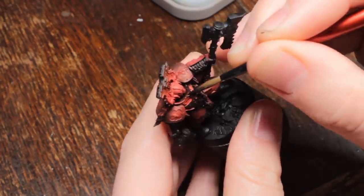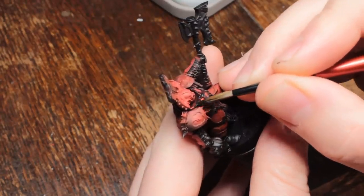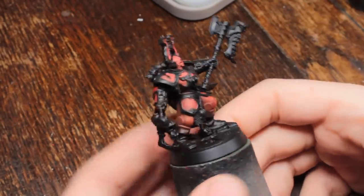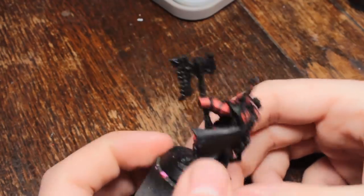I'll admit when I'm wrong — airbrush, not the best plan here. The Abaddon Black has been thinned down with some flow improver — Winsor & Newton Galleria flow improver — and water. It goes on about two coats to create a nice, solid black colour.